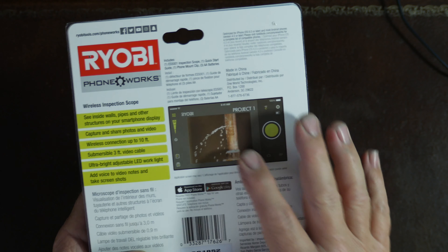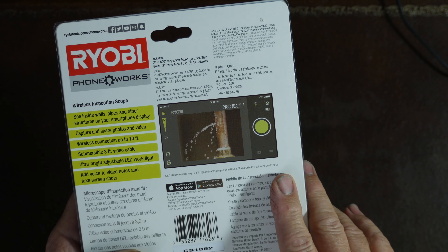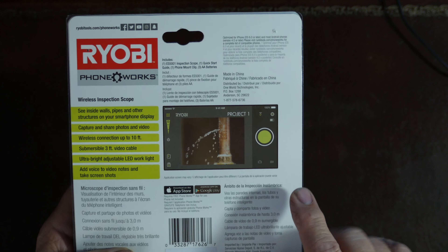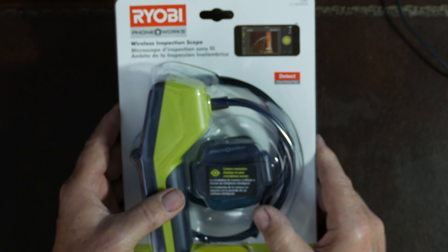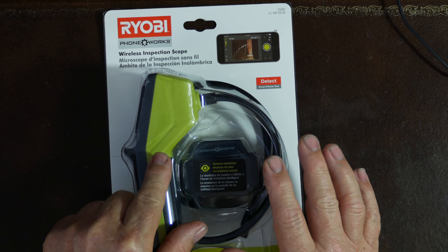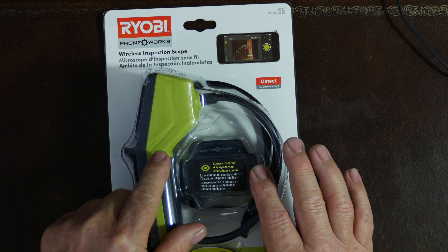It's something you can use around the house, on your car, or to get into tight places where you need to see things. On the back of the box, the illustration shows a broken water pipe where somebody is looking inside a wall with this camera. So this camera is a capture device. RYOBI makes another one that has a built-in screen, but this one uses Wi-Fi with your phone.